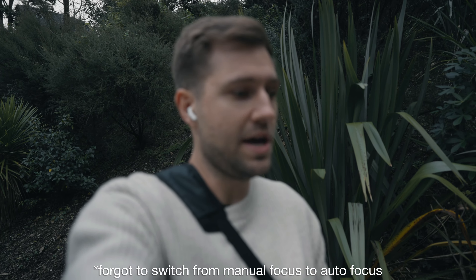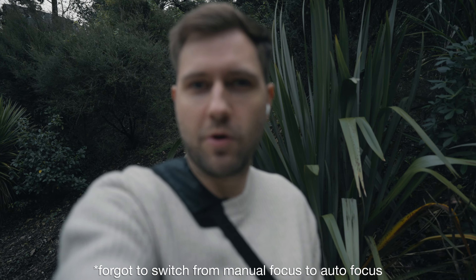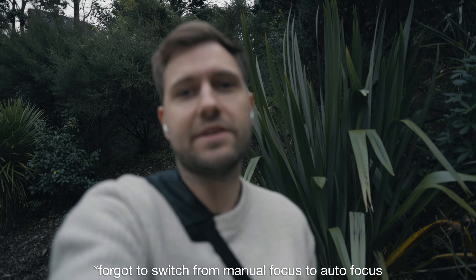I'm walking to a different park today just to mix it up for myself and to do those different test shots. It's a little bit of a walk, so I'm trying to catch some b-roll while we're going there and then we'll get started on the test shots.